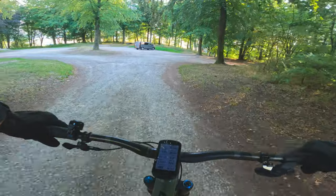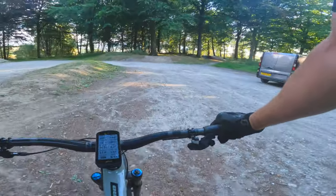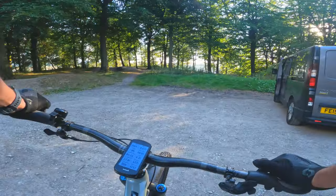And for an ultra soft it rolls okay. Time will tell on a big XC ride with lots of tarmac sections, but yep, so far so good. Thanks for watching everyone and I'll see you on the next one.